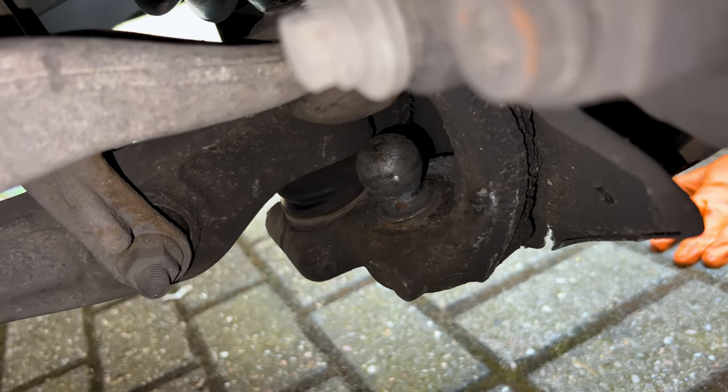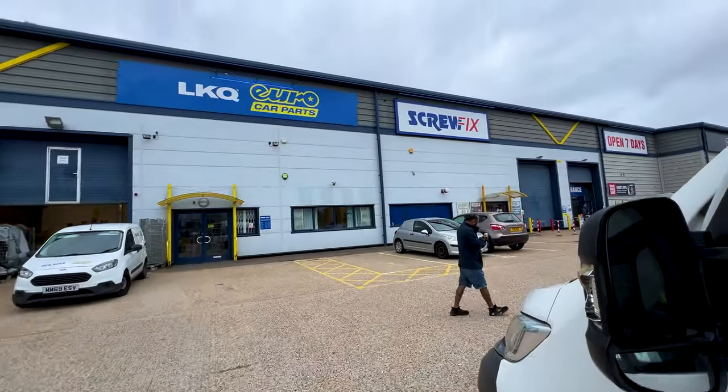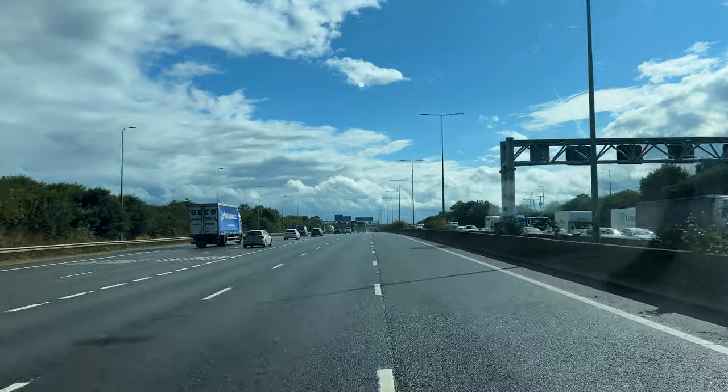It's amazing he actually managed to drive it to work, and then look at the state of this bearing. Good morning everyone, we are now on the first job right here.